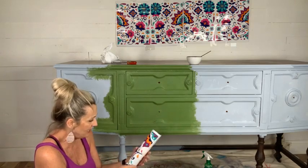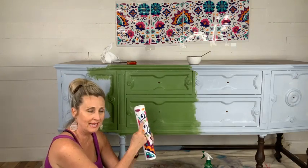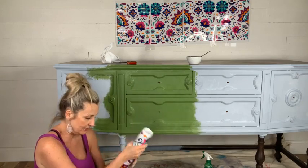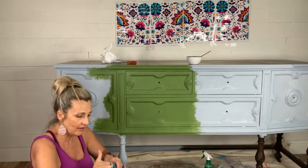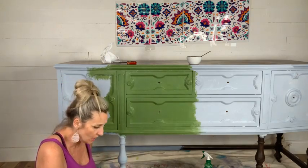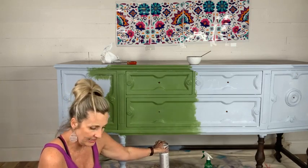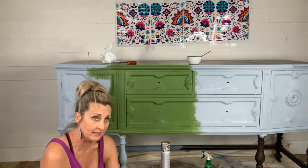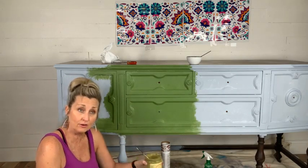Inside this print there is this tiny little piece of green — just one little random leaf every so often. Out of all the greens Dixie Belle offers, I didn't have the right color green, so I got out here today and started mixing some colors and came up with this color, and I love it because it is perfect.